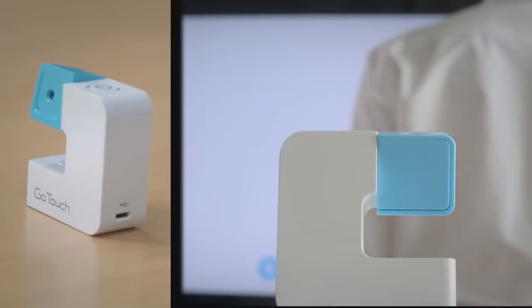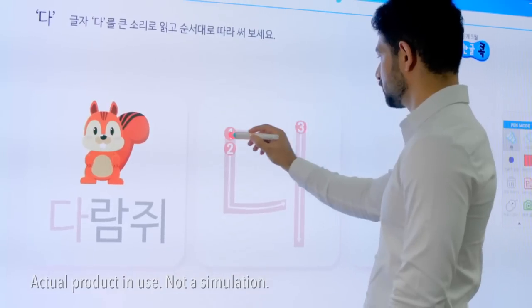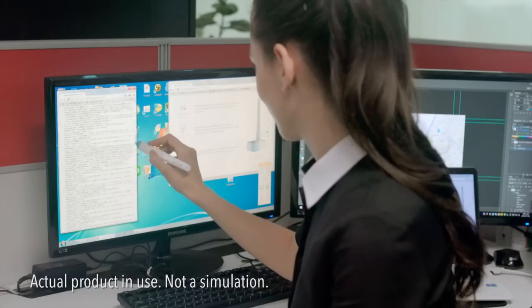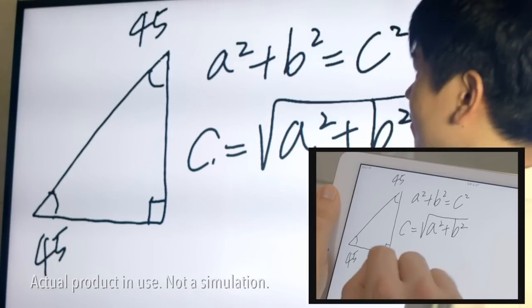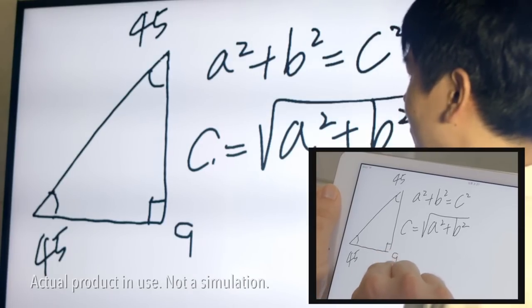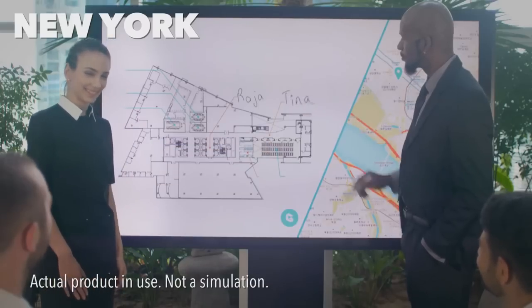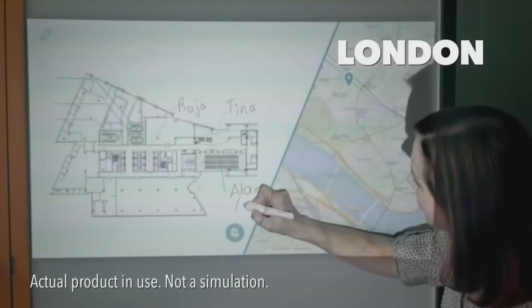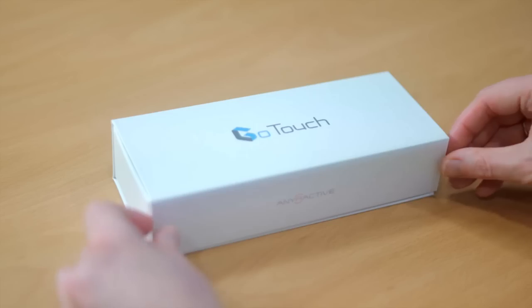With GoTouch, you can turn the TV or projector you already have into an interactive whiteboard, so you can share your brilliant ideas, learn a new language, and use your computer like never before. Work more quickly as a group, whether you're all in the same room or thousands of miles away connected by the internet. And of course, you can keep and share what you create.